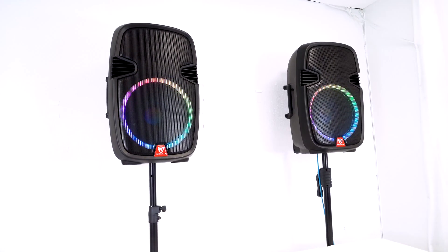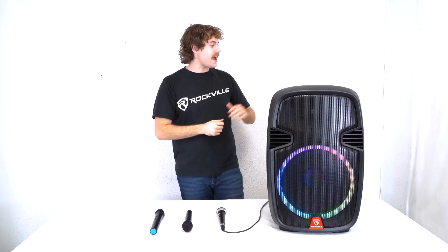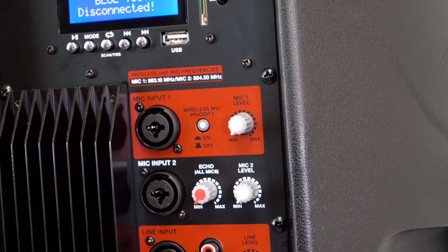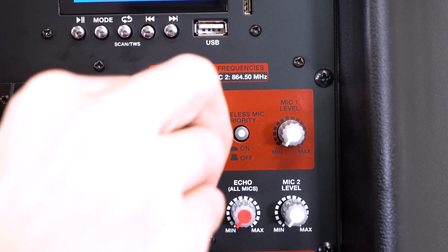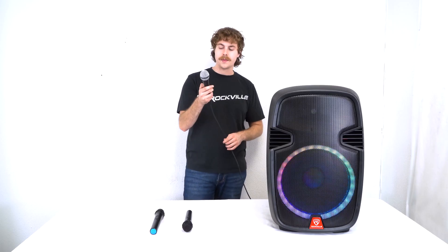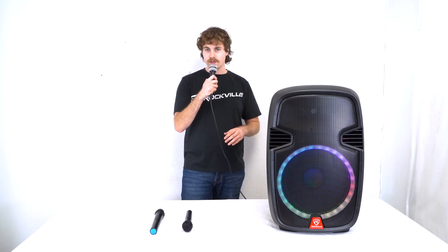Let's go check out a demo we have set up. I have the RAM Pro 15 all set up here and ready to go. We have two microphone inputs we can use with mic input 1 and mic input 2. I have a microphone plugged into mic input 1 here, so if I turn my microphone on - check 1 2 - you'll hear my voice coming through the speaker.